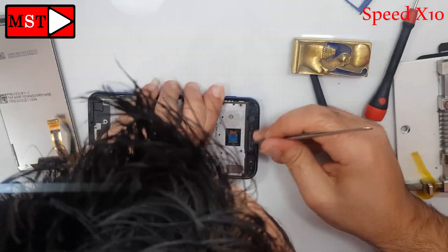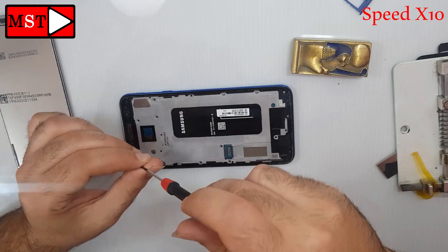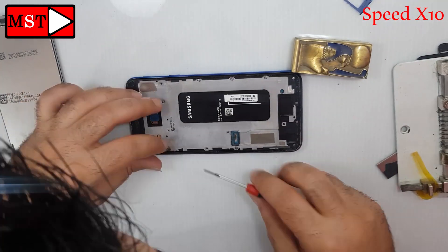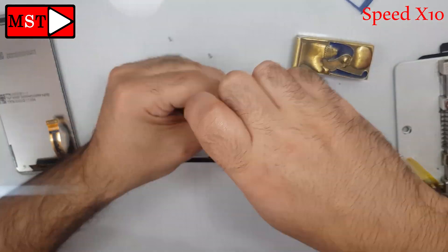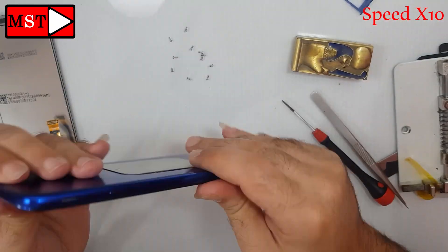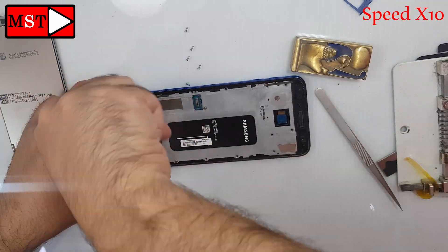Now put all the screws back where they belong. You don't need to remove the screen adhesive — you just need to apply a little heat so it will bond the device better when you put the screen back.